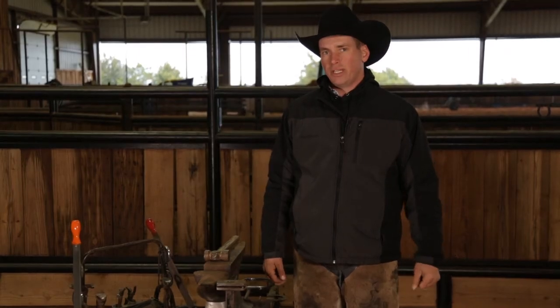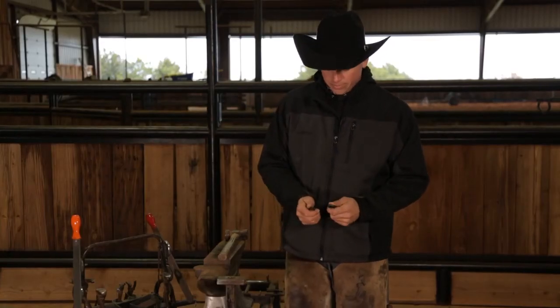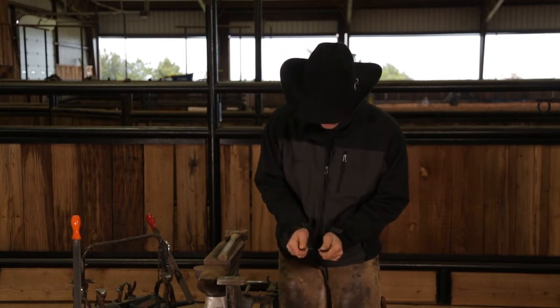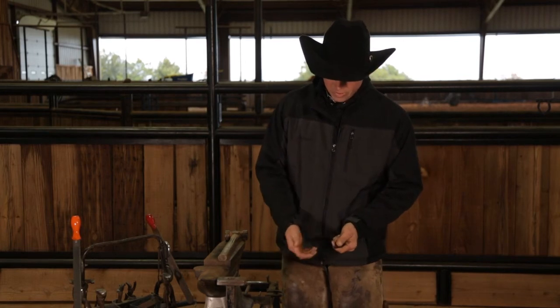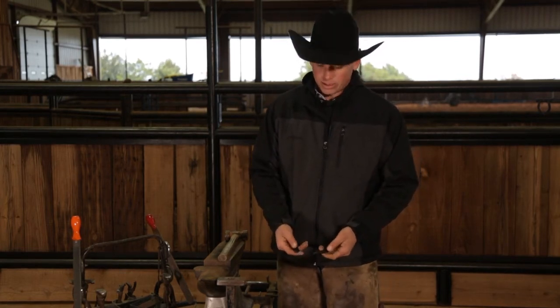This time I'm gonna show you how flexible the shoe is. A lot of people try moving it with their hands and you can move it a little bit — I can feel it moving — but people expect it to move more. You've got to remember this is going on thousand, twelve-hundred pound horses, so it's got to be a little more than we can do with our hands.